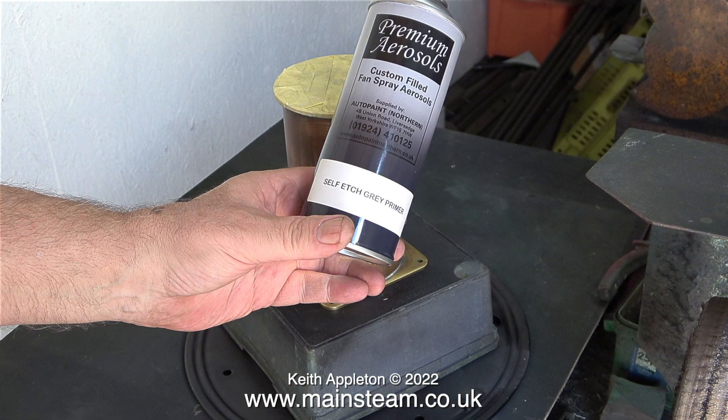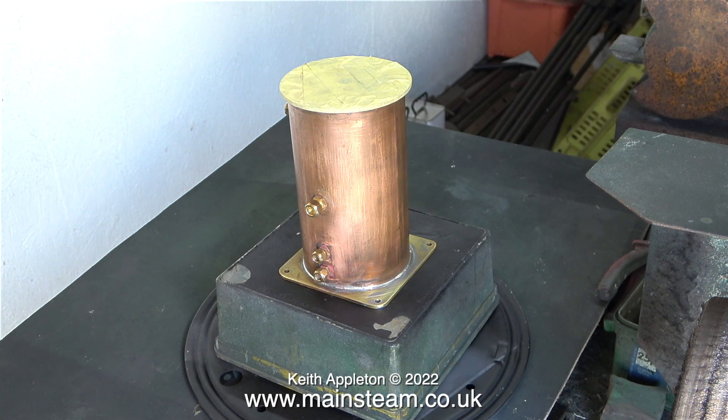Now in the outer part of the workshop, with the condenser sat on a plastic box which in turn is sat on my turntable, I'm going to spray the tank with self-etched grey primer. The acid in this etching primer is designed for steel, so it doesn't really affect brass or copper, but it's still very good paint and does stick quite well to copper and brass. Here we go — let the job commence.